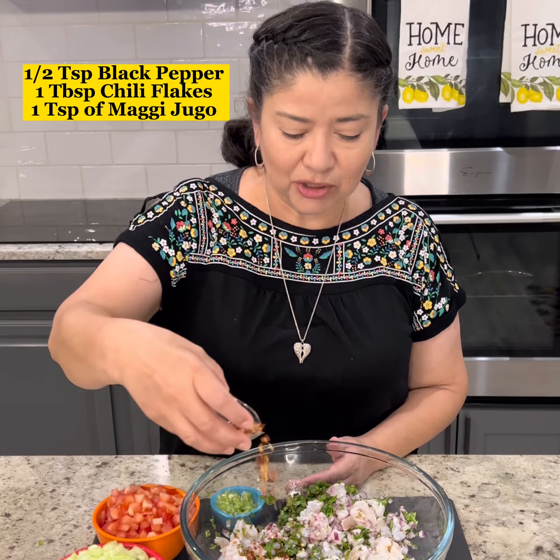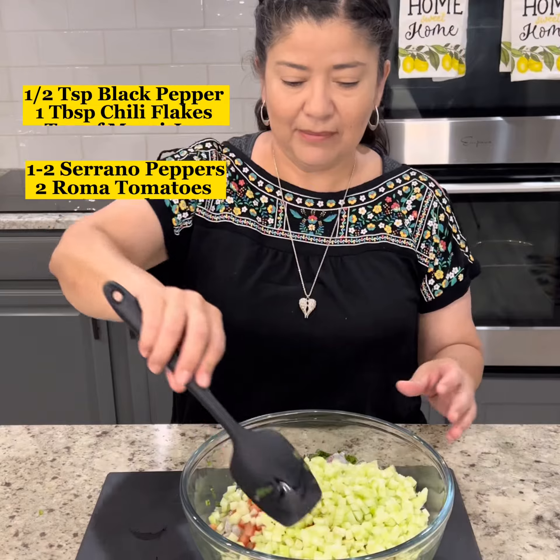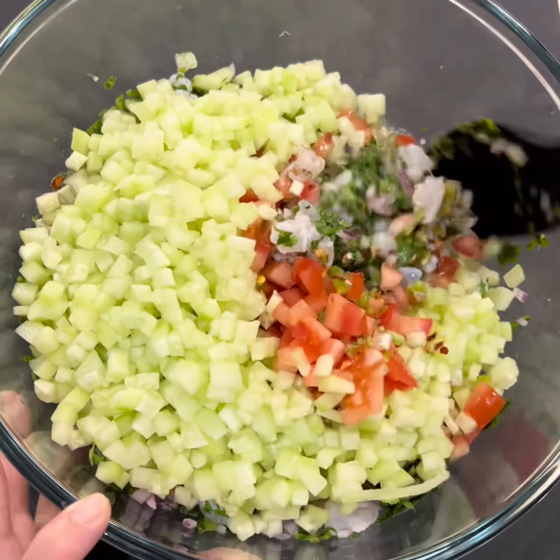While we waited for the shrimp to cook with the lime juice, we went ahead and chopped the rest of the ingredients. Mix those in, then we're going to add the last ingredient — two large avocados.